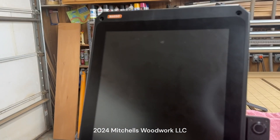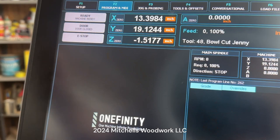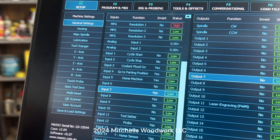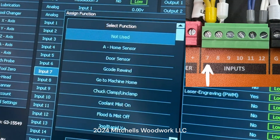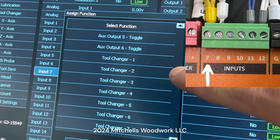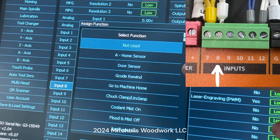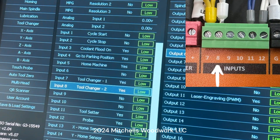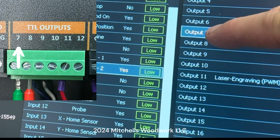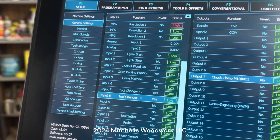Let's close it up, boot up the Masso, and set the configurations. Go to F1, then go to your inputs. Tap on input 7 and set that to Tool Changer 1 - hit select. Then do input 8 and set it to Tool Changer 2 - hit select. Then on your outputs, output 7 is going to be the Chuck Clamp. Click that and select. And that completes the install of the PWM CNC ATC spindle.